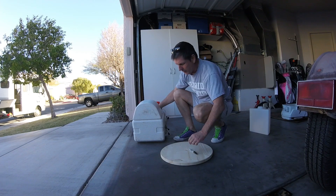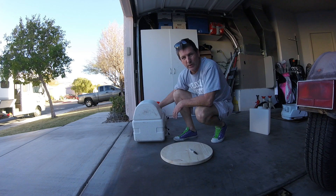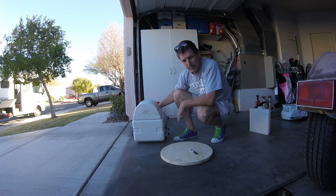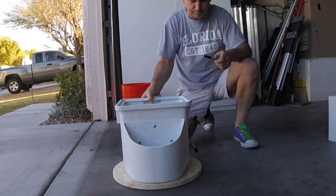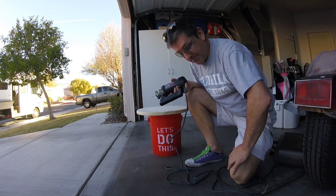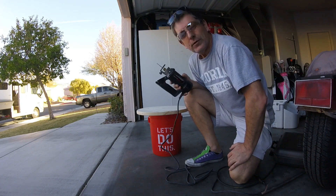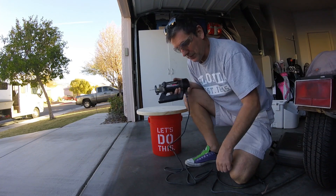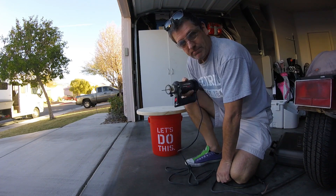I'm going to trace this onto here, then cut just outside of that and clean it up a little bit. I looked everywhere — I know I have two jigsaws but I can't find them. So I'm going to be using this Roto-Zip saw. I've only used this once or twice before — this could be a disaster. Wear safety glasses when you use this thing because it throws stuff everywhere. If you see me bleeding, call 911. Let's give it a shot.